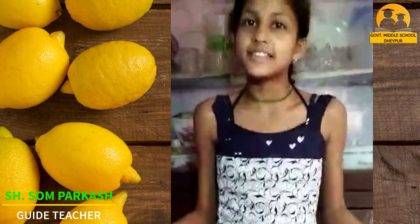Hello everyone! I am Bhavika, a student of 7th class in Government Middle Smart School in London. Today I will talk about how to make lemon juice. So let's get started.